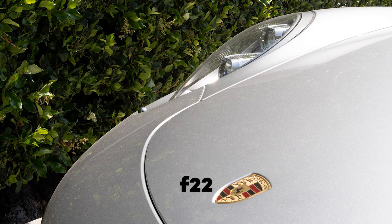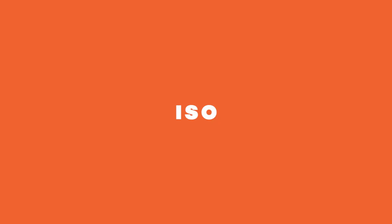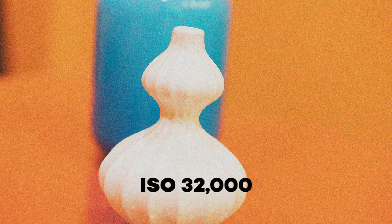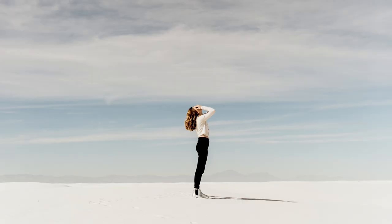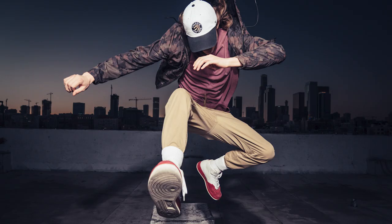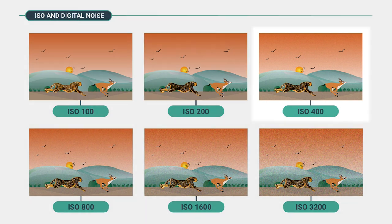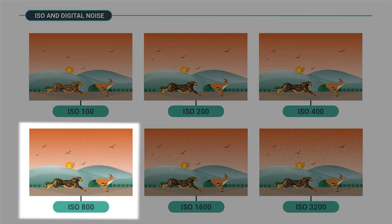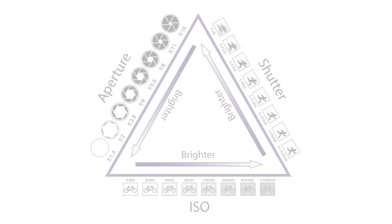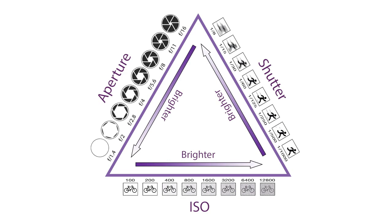Number three: ISO. Your ISO range can be anywhere from 50, and more advanced cameras can go up to 32,000. The higher the number, the more you can increase your speed and your aperture. You may ask yourself why you don't just put the ISO to the highest amount — well, after you get to 400 to 800, the quality of your image is reduced.